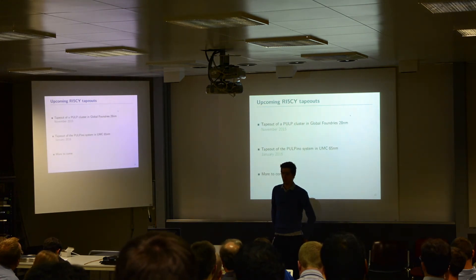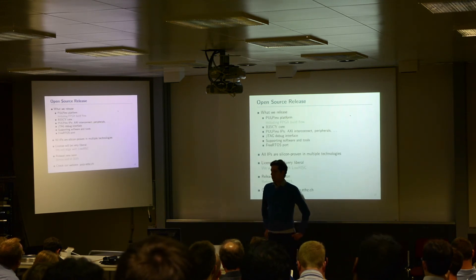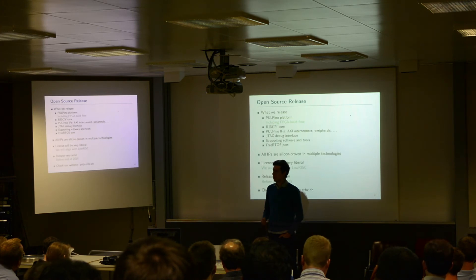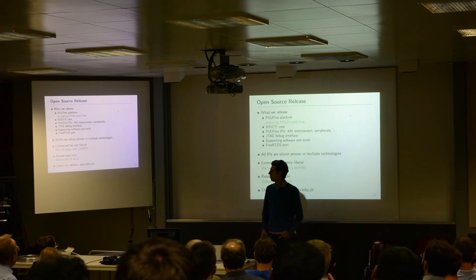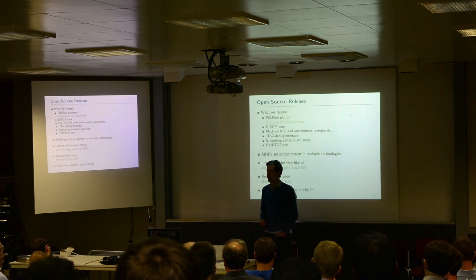We are already talking about where we can use this and what kind of cool projects we can do. We want to release all of this as open source. What we are going to release is mainly the Palpino platform — meaning all the top-level RTL and flows related to it, including the FPGA workflow. We are going to release the RISC-V core, also including all the peripheral IPs which are identical to the other PULP versions — for example, the AXI interconnect, the peripherals, and so on. We want to release the JTAG debug interface with the corresponding software and drivers.